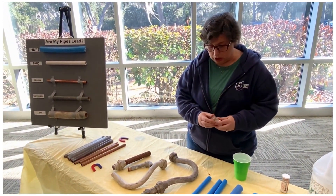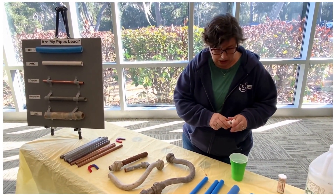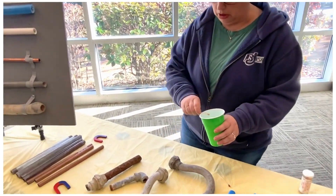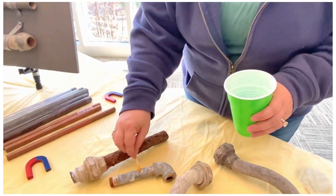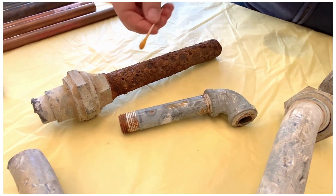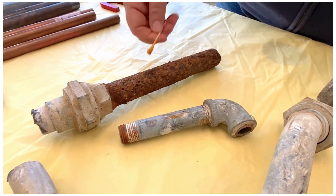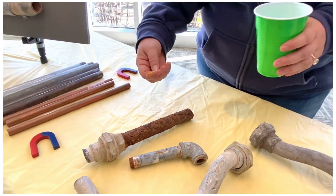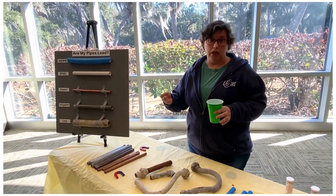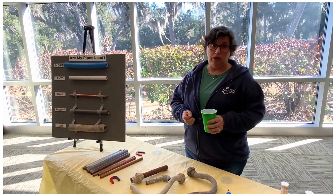If we do the test swab on the galvanized, it turns yellow when we dip it in the vinegar. But when we rub it on the pipe, it does not turn purple. Even if we do it on the rusty one, it'll get rusty, but it won't turn purple. So that's how you can identify your service line or your plumbing and know the pipe material and whether or not it's lead.